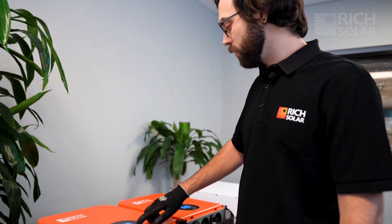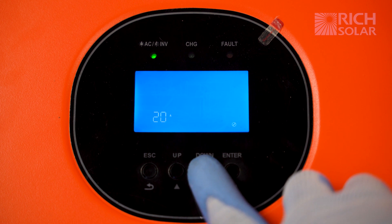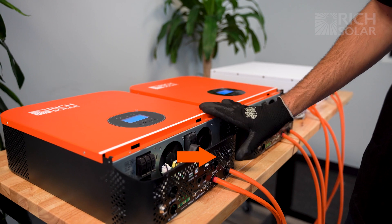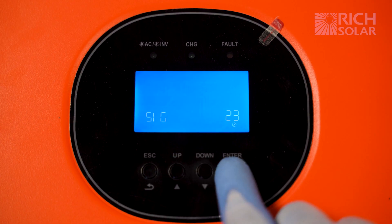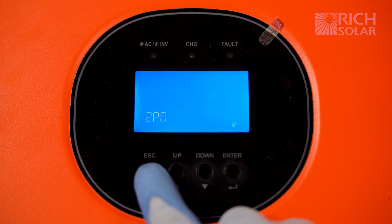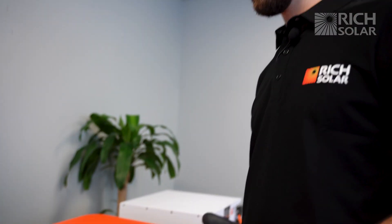First we're going to demonstrate how to set it up in split phase. Hold down the enter key until it makes a beep, then cycle through the settings until you get to setting number 22. Once you get to 22, flick off the switch, then press down one more time to get to setting 23 and hit enter. For the first inverter, cycle until you see the option that says 2p0, then hit enter again. Press the escape button and wait for the unit to shut down — this can take roughly a minute or two to do automatically.